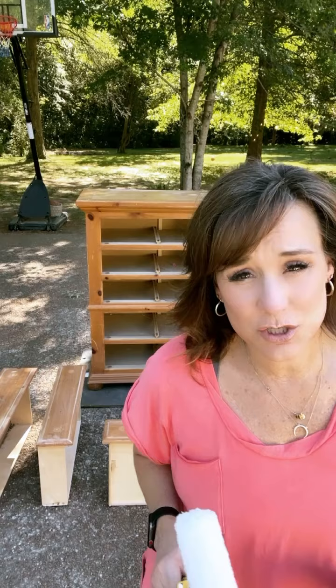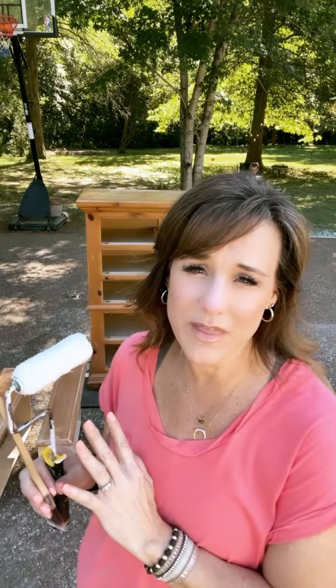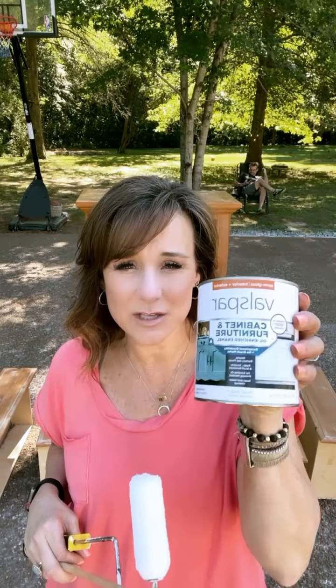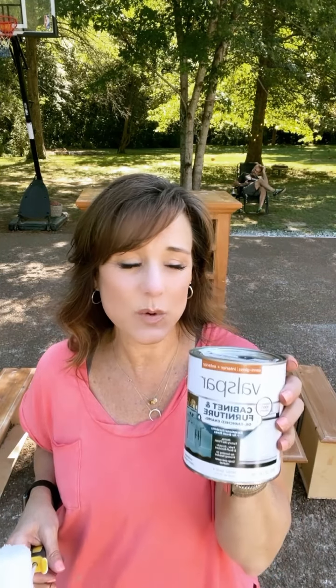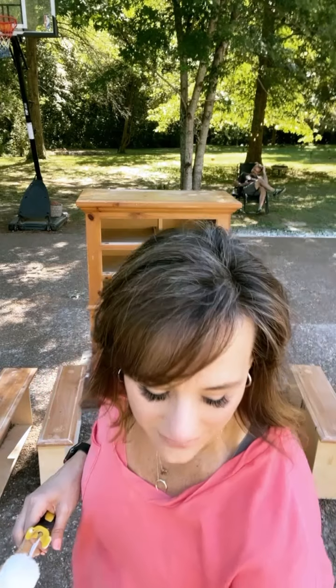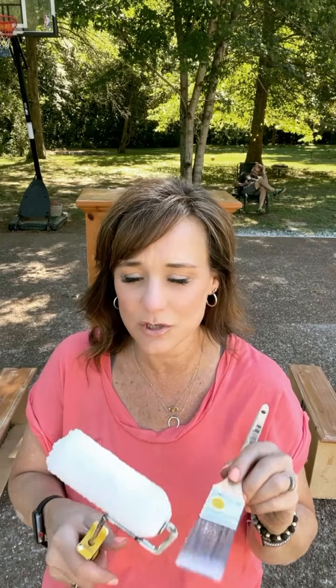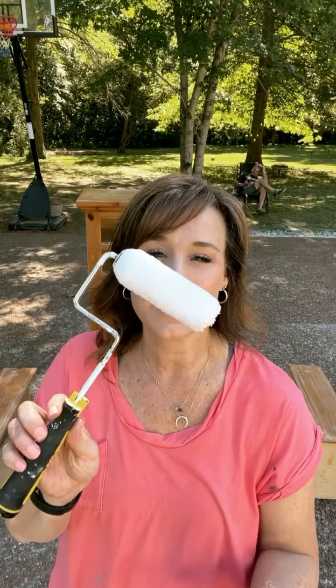The next step is to paint the furniture. A lot of people will prime before painting, and you can roll on a primer first if you want. But nowadays a lot of paint comes with primer already in it. I'm using Valspar cabinet and furniture paint — it says no sanding or priming is needed — and I got it tinted Navel, a beautiful navy blue Sherwin-Williams color. I'm using the Purdy clear cut angled brush for edges and a mini roller with ultra smooth finish covers for all the flat surfaces.